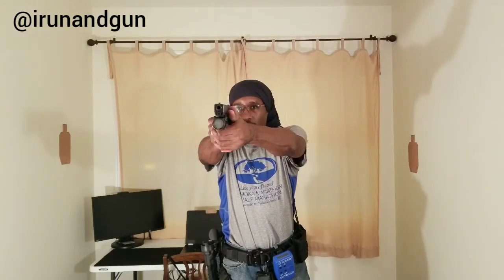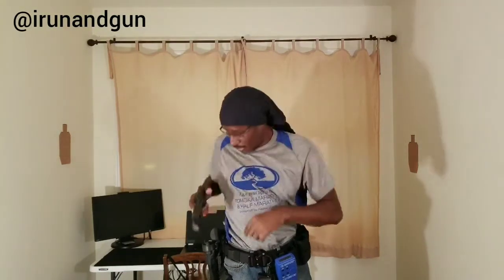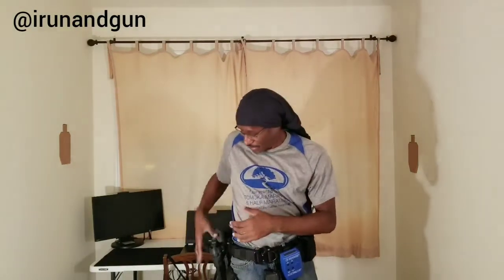The other thing too is I'm not throwing the gun out there — when I get my gun out, I'm on target. I have a small piece of cardboard about seven yards away, roughly this big and this wide. When the gun comes out, my sights are right on that target. It's just a question of whether or not I'm defeating the retention on time. We'll do three more and then we'll call it a day — we won't make the video too long.